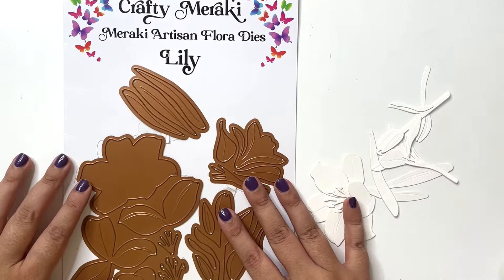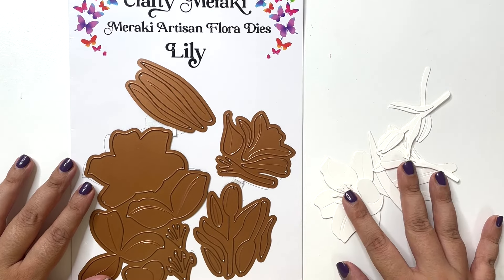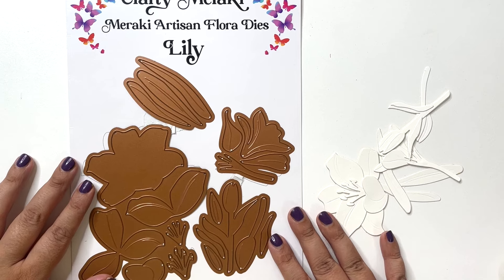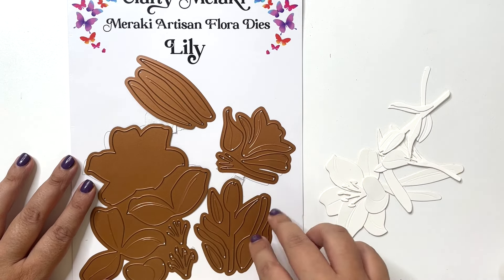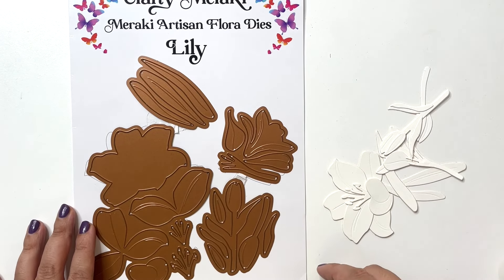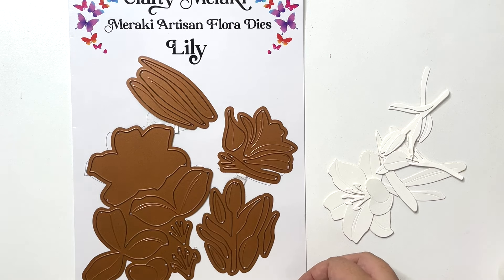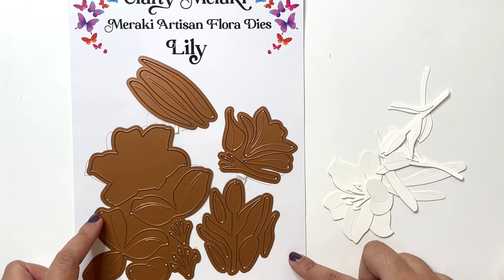Here's a look at the die set that I'm using — the Lily die set. I have previously in other videos shown how to layer the die cut pieces, so I've just skipped that. I will definitely link the video on top as well as in the description box below, just in case you want to see how these flowers are put together.